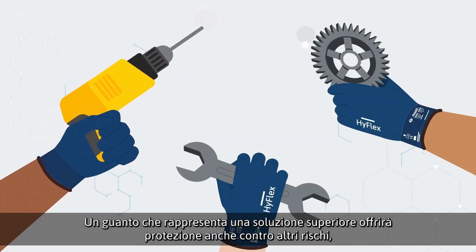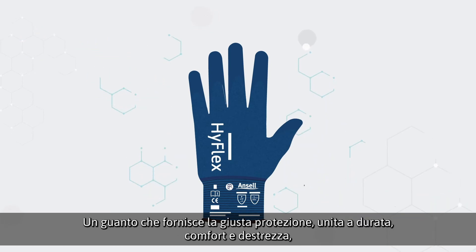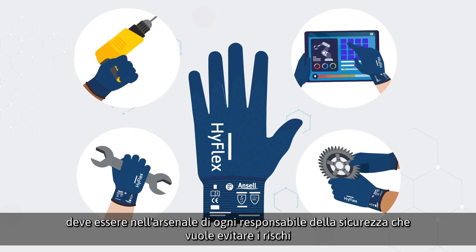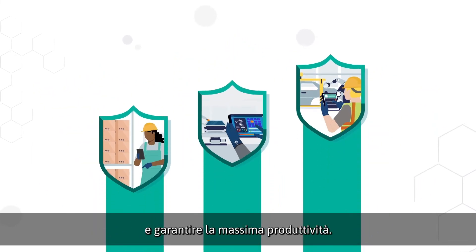A superior glove solution will also offer defense against other safety concerns, including cut and abrasion resistance. A glove that provides adequate protection combined with durability, comfort, and dexterity should be in the arsenal of any safety manager wanting to negate safety risks and ensure peak productivity.